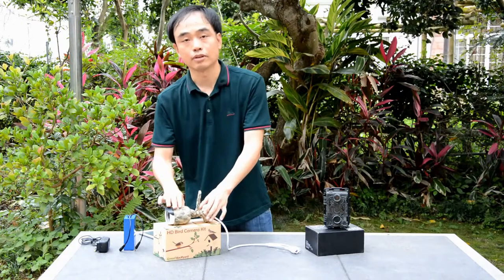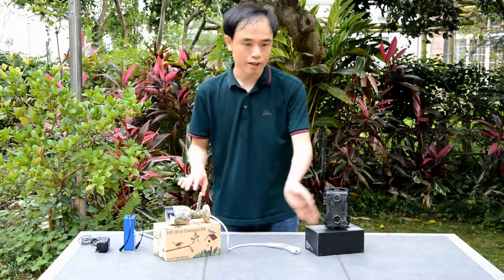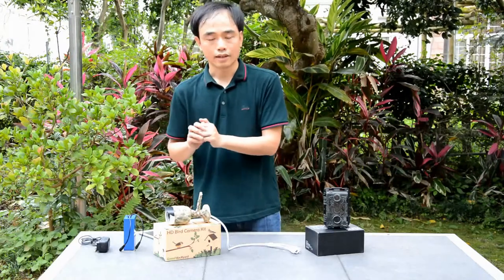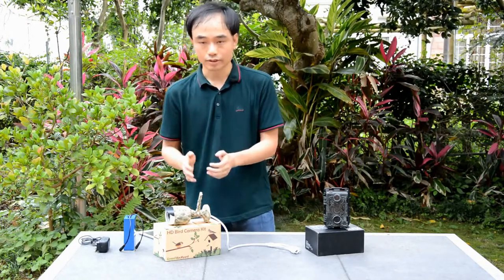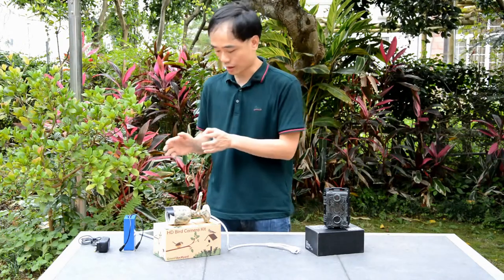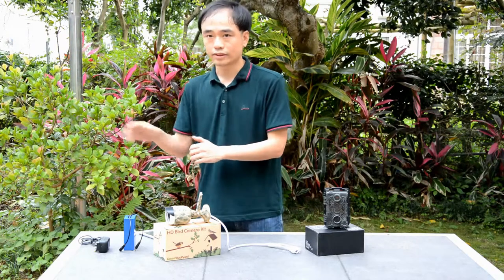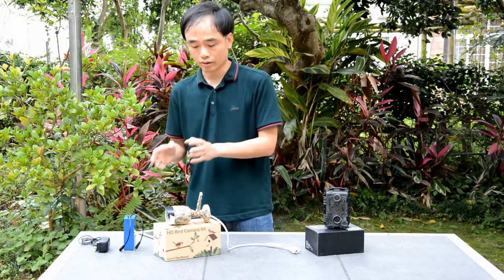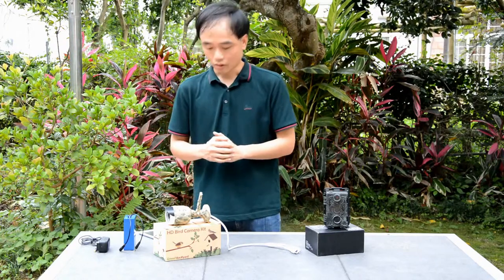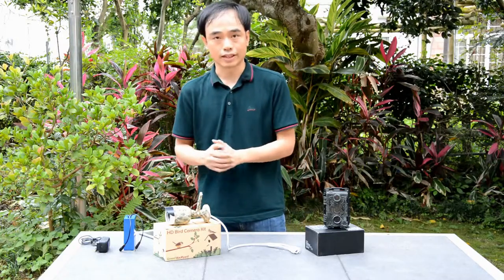The camera also has motion detection, but instead of detecting an object flying through, it analyzes the image. If something changes in the image, the camera can send a notification message to our mobile phone or tablet — for example, if a bird appears, you'll get a message and can log in to the camera to watch it live. Now let's go to the app and watch the live view of this camera.